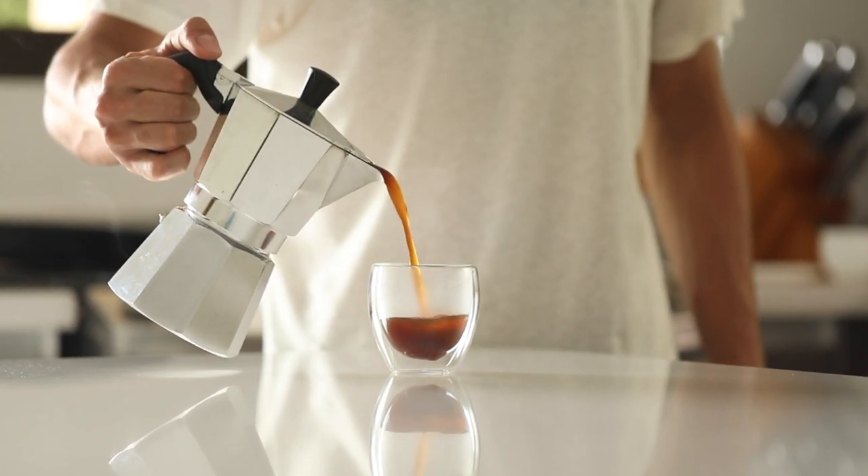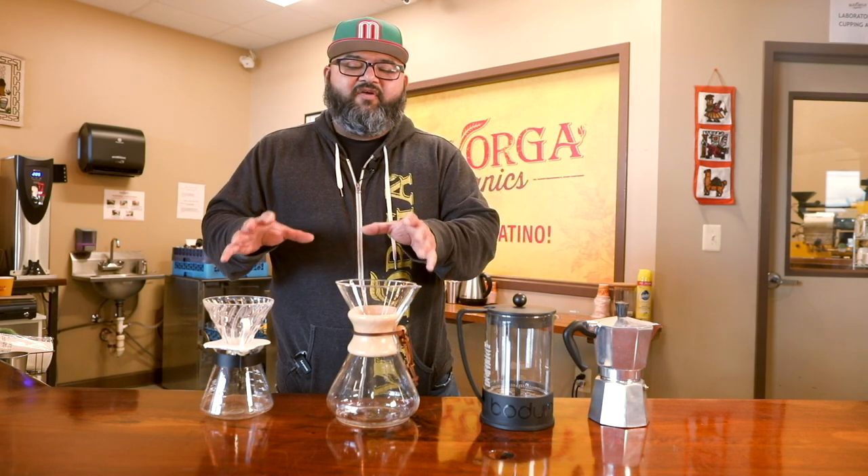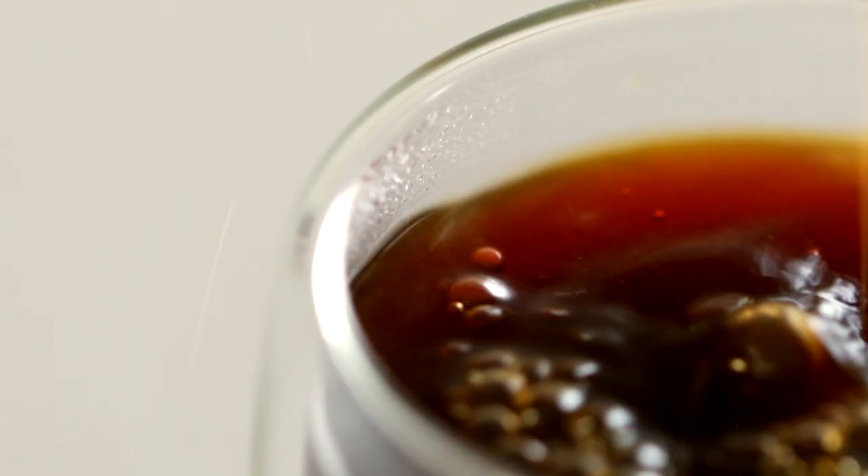Depending on your roast type, you could select any different type of method. I particularly prefer light roast coffees to be pour-overs, but it's all a matter of choice. You could literally put a light roast, medium roast, or dark roast in any one of these methods and experience a very beautiful cup of coffee. Traditionally, a lot of people like darker roasted coffee in the moka pot or in the French press, which provide a very heavy body.